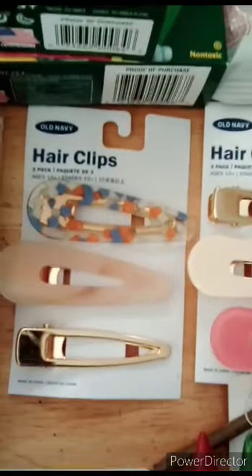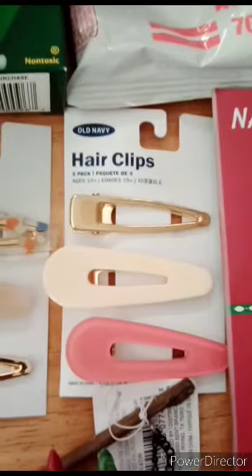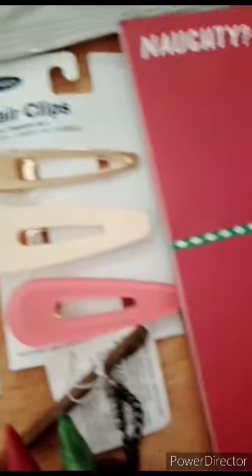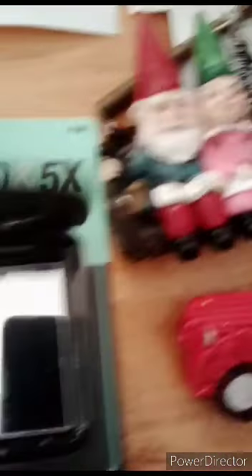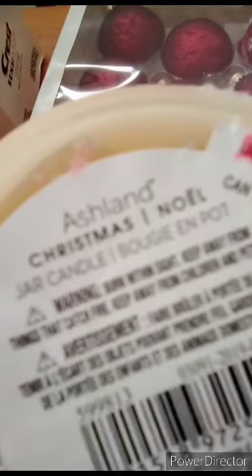You guys saw earlier at the Old Navy dumpster — there are these hair clips I scored, along with some Burt's Bees. I think they're still in the car. We scored this compact at CVS — it's not broke, nothing's wrong with it. Here are the candles — they're all the same scent, Christmas Noel, just different colors. I don't buy candles anymore because I always find them in the trash.